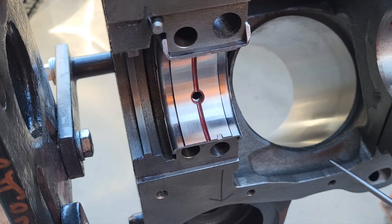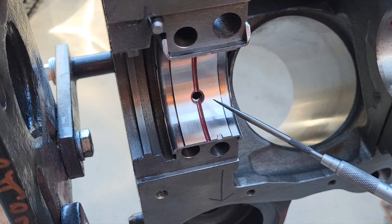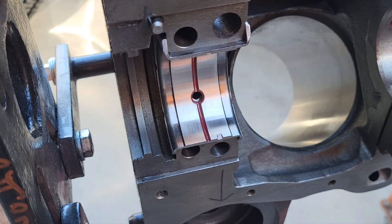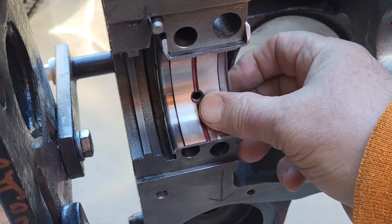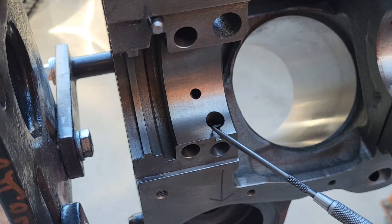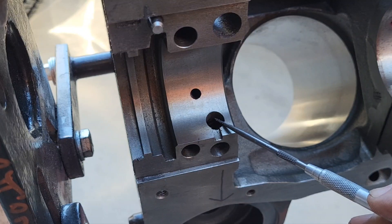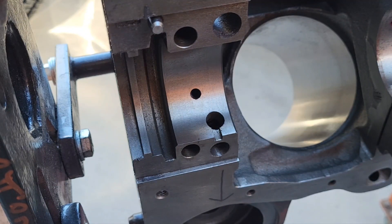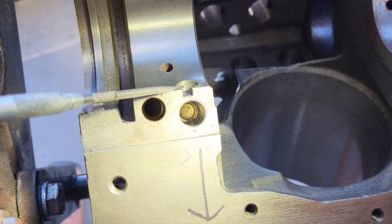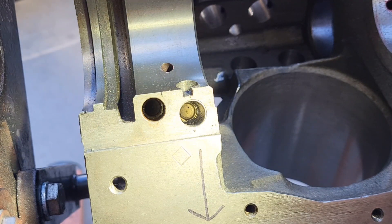You can clearly see here in the number five main bearing that this is the oil supply line to the bearing. When we take this number five bearing out of here we have this hole. When the main bearing goes in there, there's the cup — you can see the cup right there — and the bearing shell just cuts it off. It's a dead end.